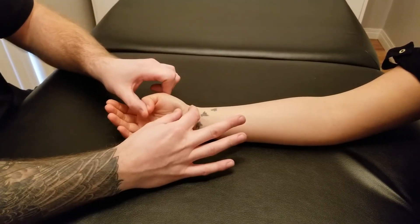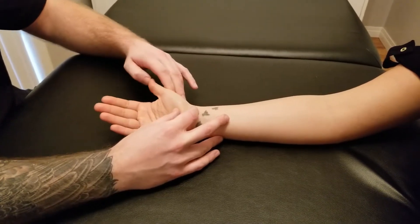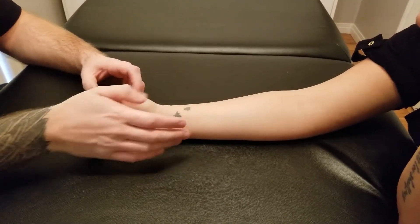the metacarpophalangeal joint, carpometacarpal joint, and slight wrist flexion — all those actions. For the length position for flexor pollicis longus, we're going to take into account all those joints, so what I'm going to be basically doing is bringing her almost into a thumb-up position.